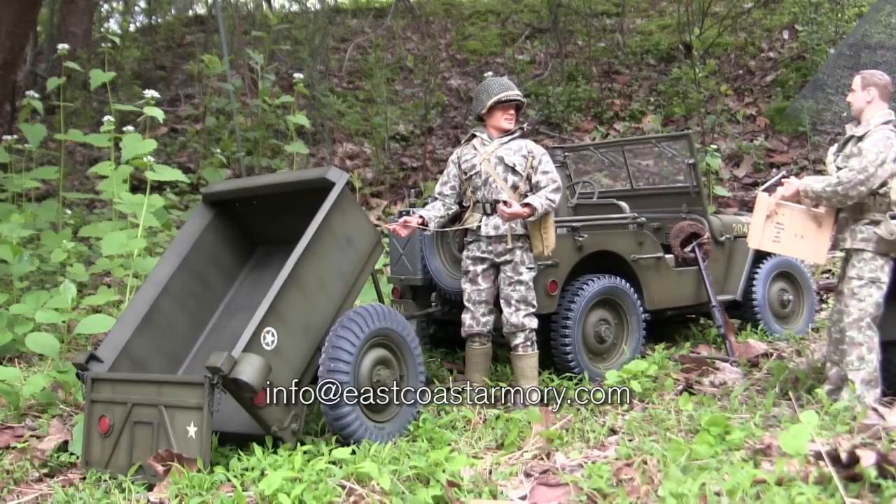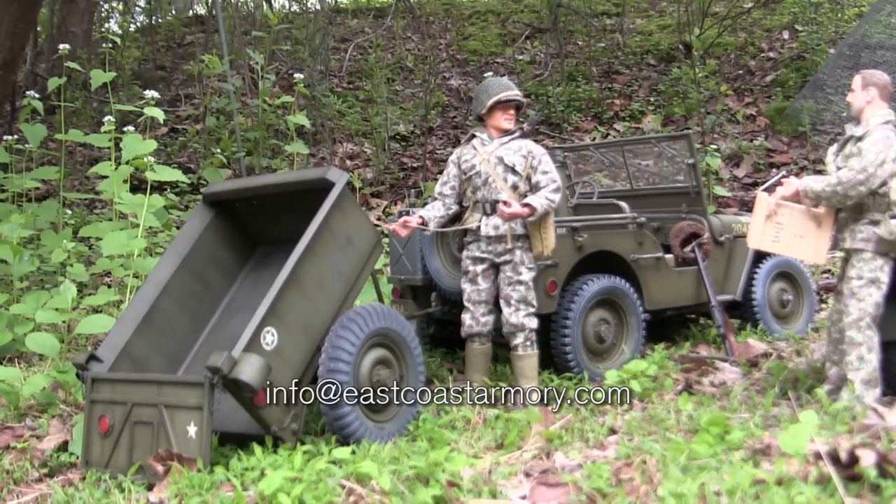This particular model that we have here is for my own personal collection and is not for sale or purchase.